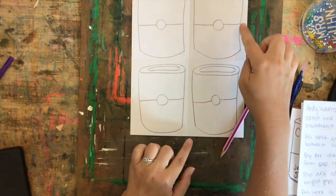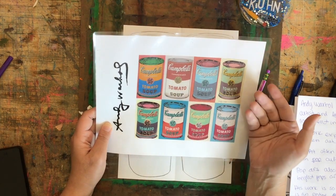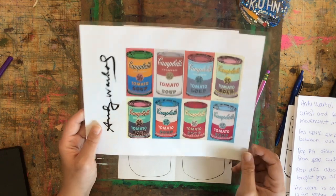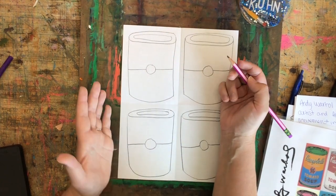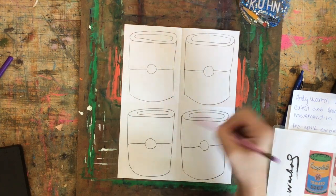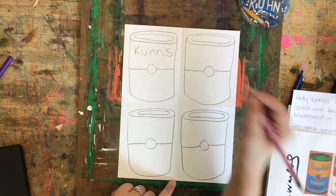Now we're going to talk about the words that need to go on our can. Looking at images of Andy Warhol's soup can art — the first word at the top half is "Campbell's," which is who made the soup, and the bottom half tells us what kind of soup it is, like tomato soup. When labeling your soup can, you could write "Campbell's" or you could write your own name — it's just telling you who made the soup. I'm going to do my name, Kuhn's, with an apostrophe S because it's possessive.